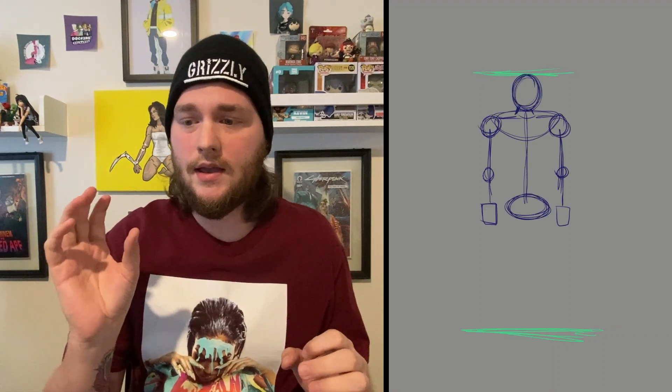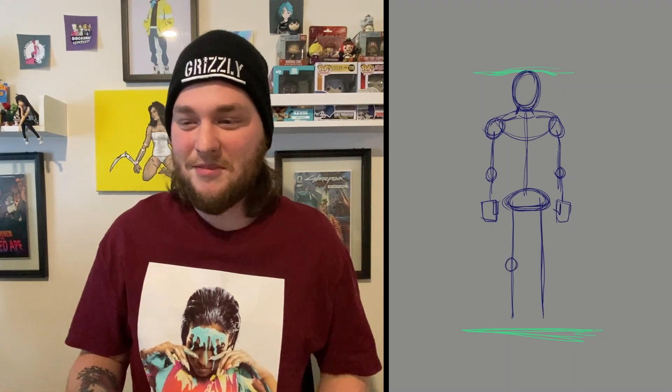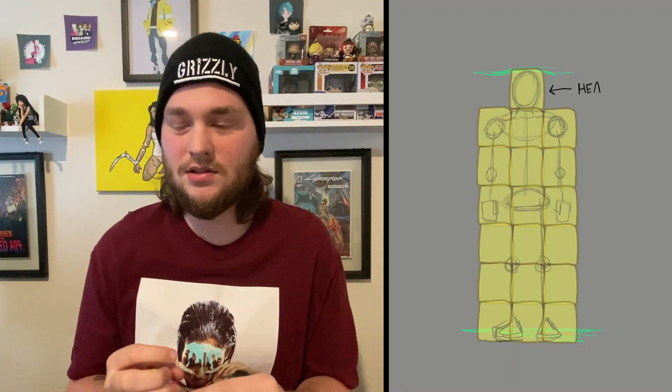So what we're going to start with is two lines at the top and the bottom to show how tall the character is. We're going to sketch in real quick the head, shoulders, knees, and toes basically. Just circle all that in as I'm showing. We're doing this block technique so I can show y'all how I kind of do it in my head to begin with.